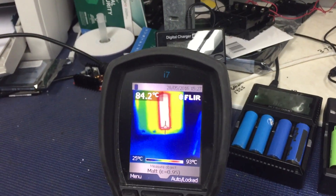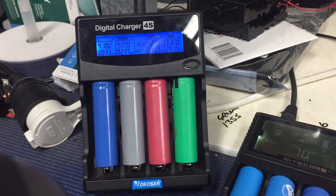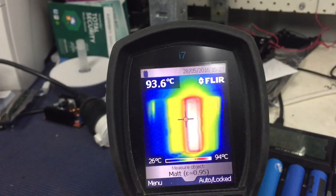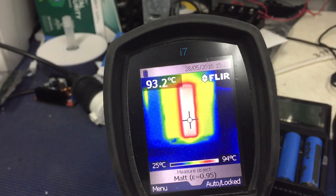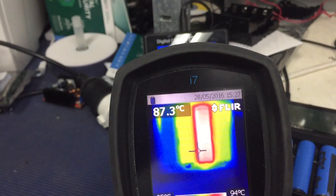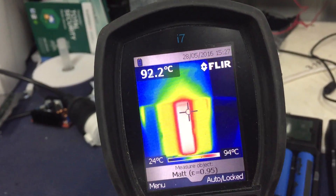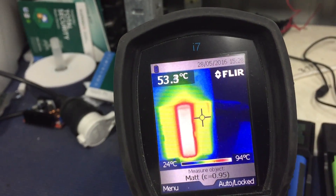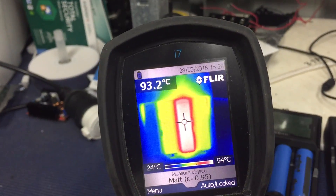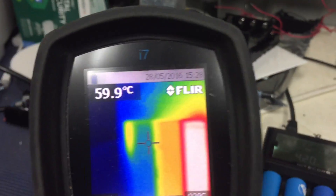Check this out — I've just been playing with this thermal camera and we've got a faulty battery. I like thermal cameras. So that's the first battery, second battery, third battery, fourth battery. Of course these two batteries either side of it are nice and hot — good. That one is really cooking. Well, that's pretty cool, I want one.